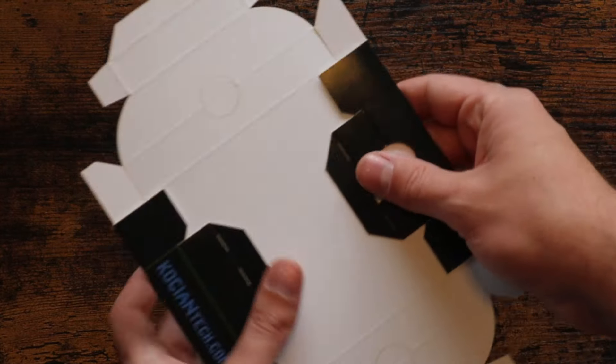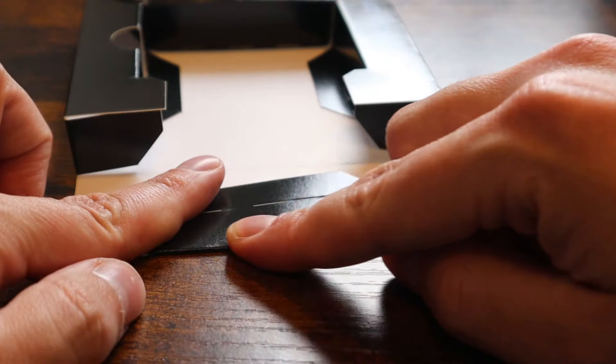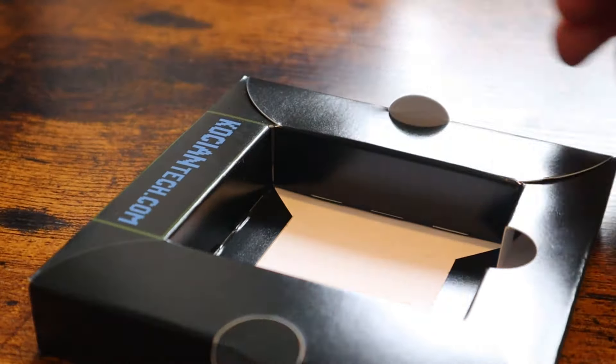Then I take a pre-cut custom box insert and fold it along the scored lines. This will form the inner support for the game box. I use my own box inserts — not only are they original, but I have full control over their production.